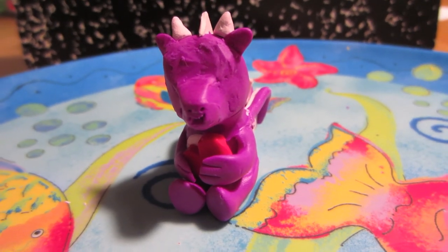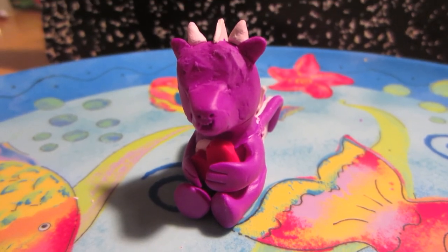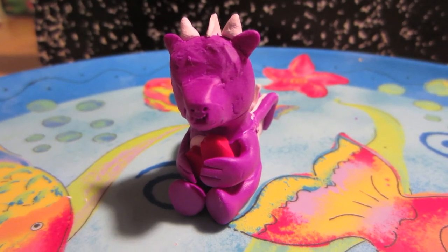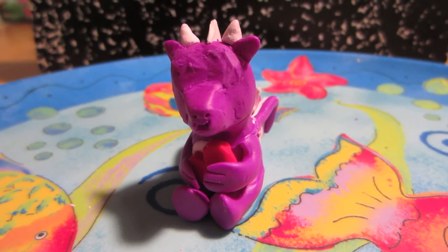So now your dragon is ready to bake. All you have left to do after it's out of the oven is paint the eyes, and I'm going to make a video for that as soon as I can, hopefully the day after this one gets uploaded. I hope your dragons turn out really well, and that's all for now — bye guys!